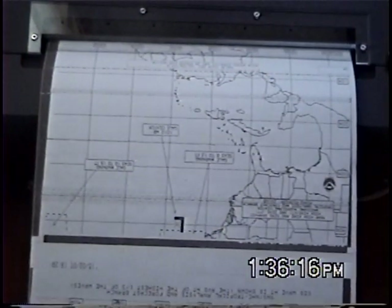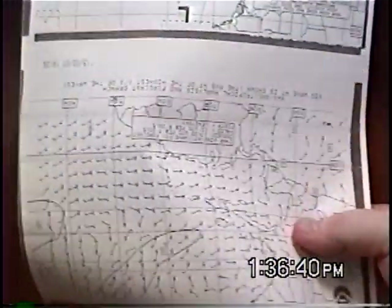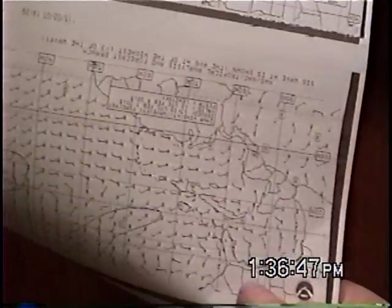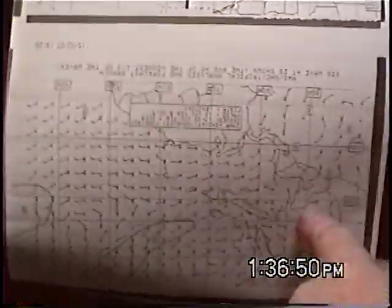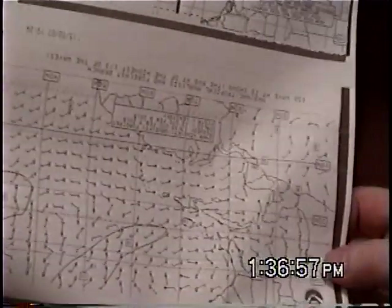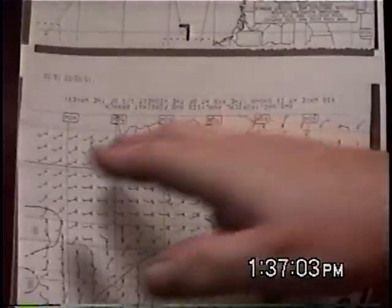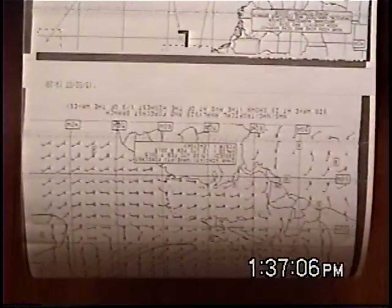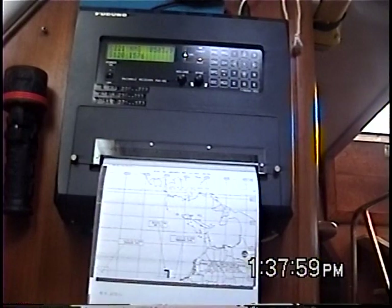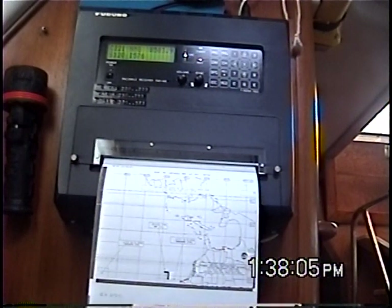I zoomed in on the last chart I made — this was from a day or two ago. The chart does come up upside down. Here's Florida, South Carolina, Georgia, Alabama, Mississippi, the Gulf of Mexico, Central America, South America. This is the tropical North Atlantic. This is a 24-hour wind and wave chart right here. As you can see, the charts come out crystal clear. This is just sitting at the dock with other boats around and shoreside noise. Reception is certainly much easier at sea, but it looks pretty good here.